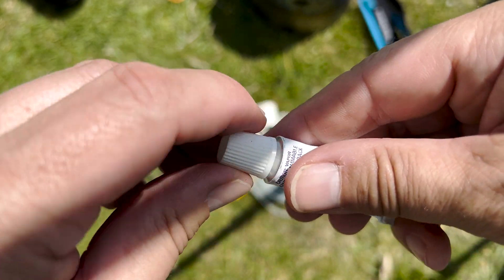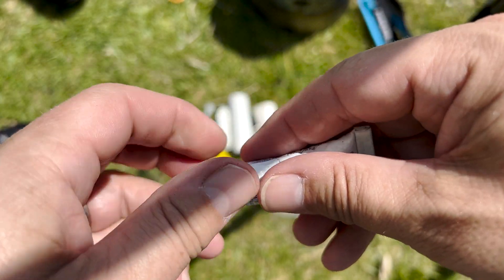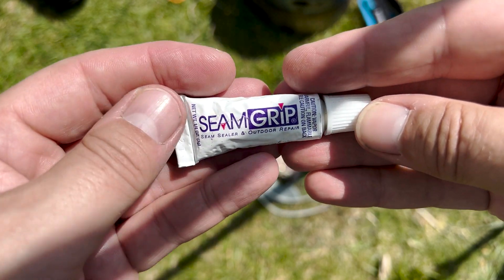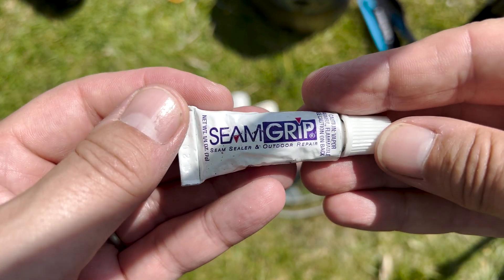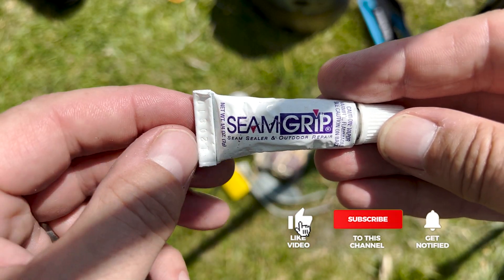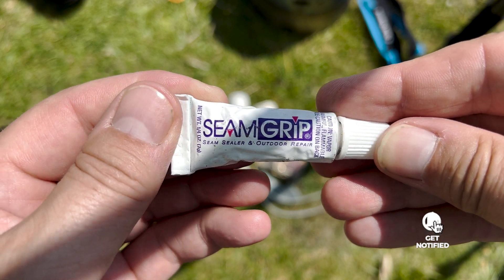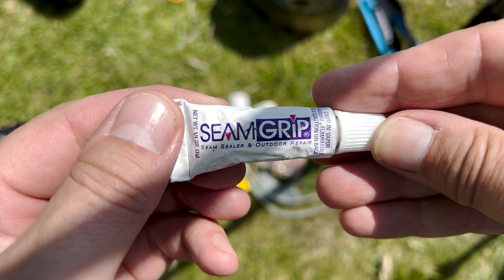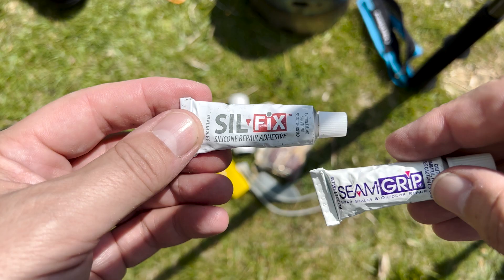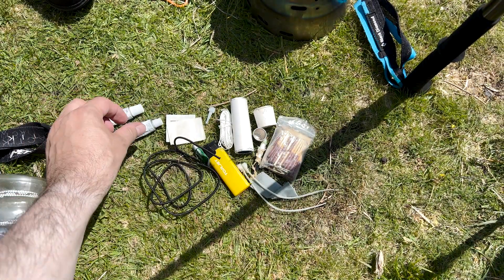Next on my list is Seam Grip. Again, this has never been opened. You would use this on Cuban fibre or on your sleeping mat if it was damaged, but it's mainly for sealing things. If you have a leaky shelter, some of this dabbed here or there, or indeed some silicone like that, should provide emergency help with a leak.